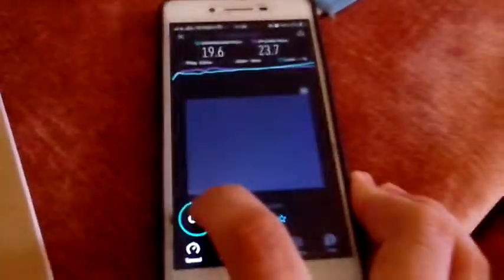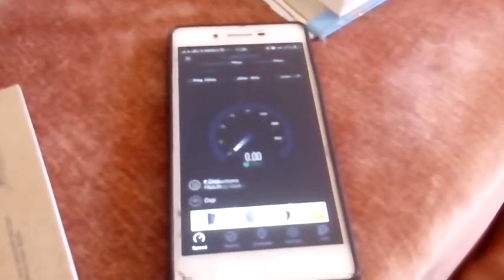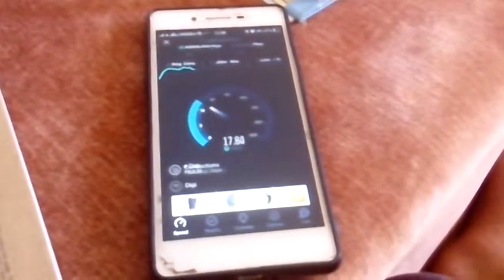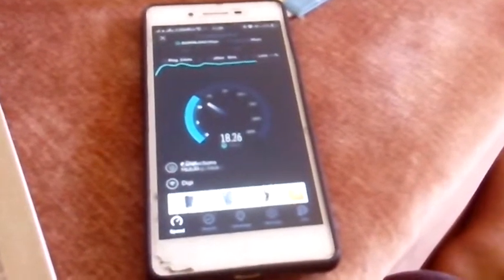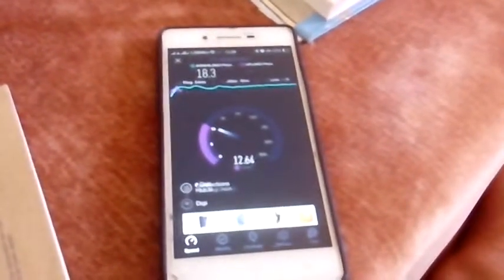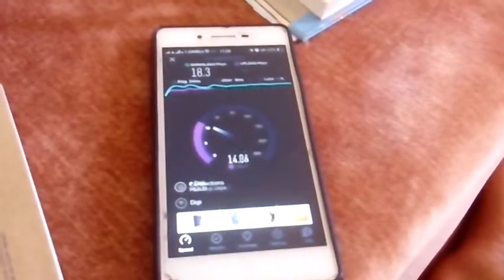5 bars again — now 4 bars. Let's retry, speed test again, one more time. Speed is nearly the same as the first one, but the upload speed is not very fast.